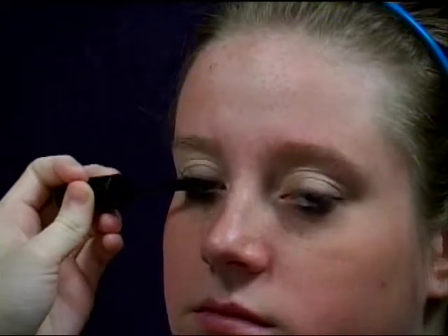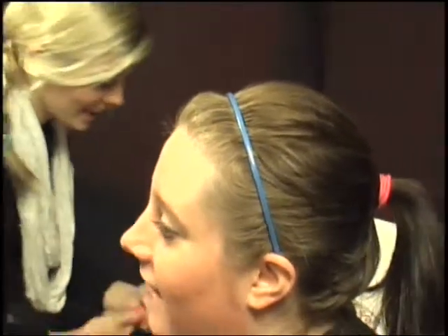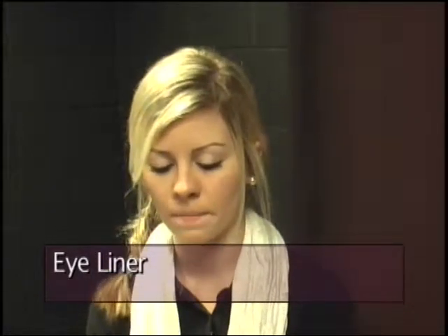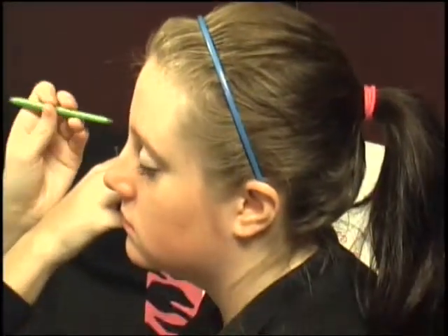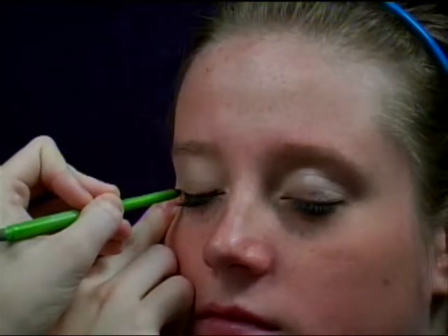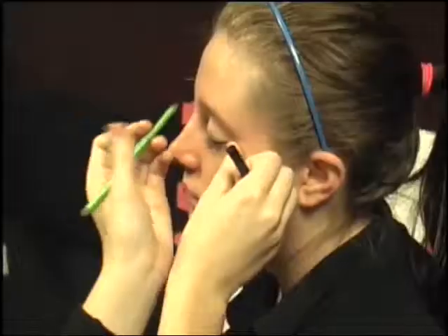Then I'm going to go over it with the pink. After that, I'm going to apply a bit of eyeliner. It doesn't matter what you use — I mostly like to use black because it shows better on your face. You can do the top or the bottom, but I'm going to do the top and go over it a few times.